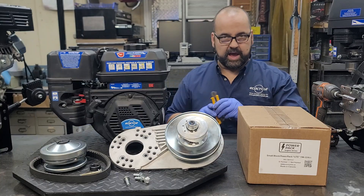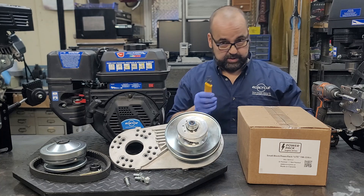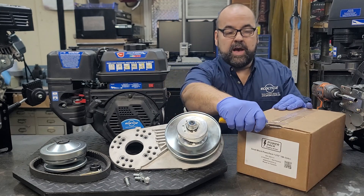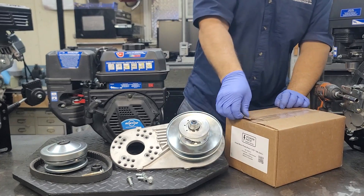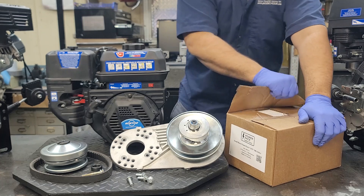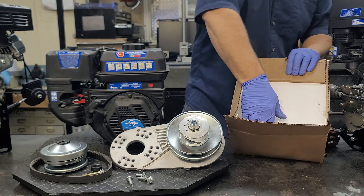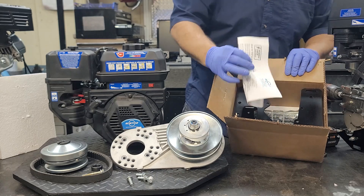This is kind of an out-of-the-box audit for the small block light, just to make sure that when you get it everything looks good. This is from the most recent batch, so we're just going to cut open that box and check it out. Inside looks good. We're going to take this out, toss off the styrofoam, and here are the instructions right here.